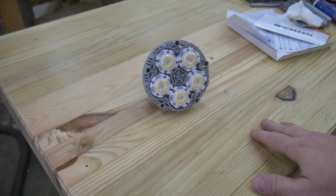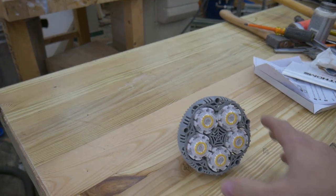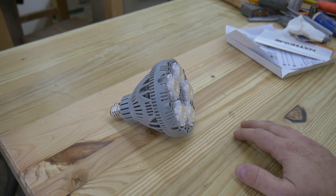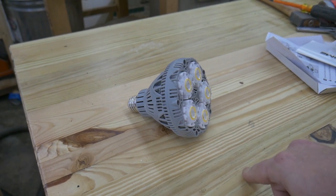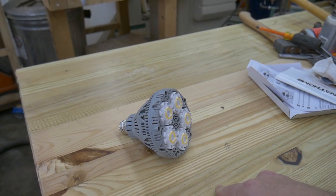I hope everybody enjoyed this video. I really want to give thanks again to SG LEDs for giving me the opportunity to review this light. I will leave a link to the light in the description below, and if you're interested you can go pick yourself up one and try it out for yourself. Thanks again for watching — I will see you guys next time.